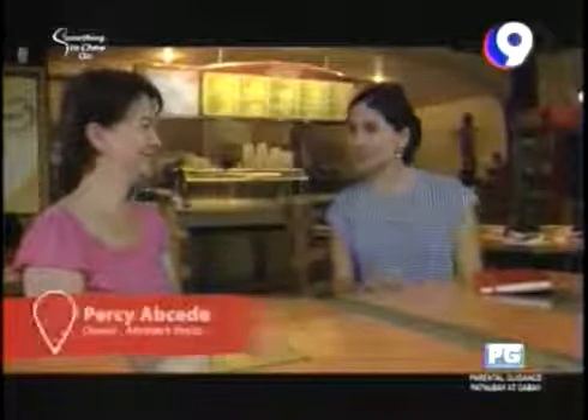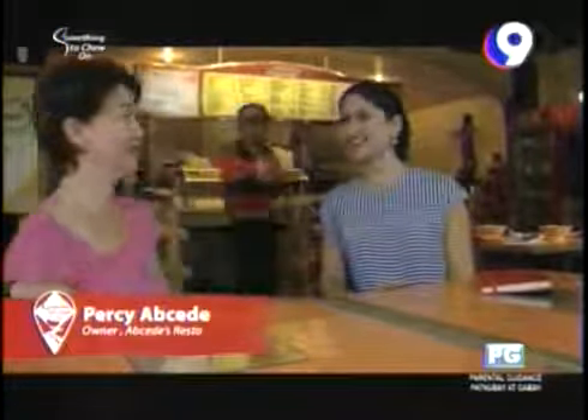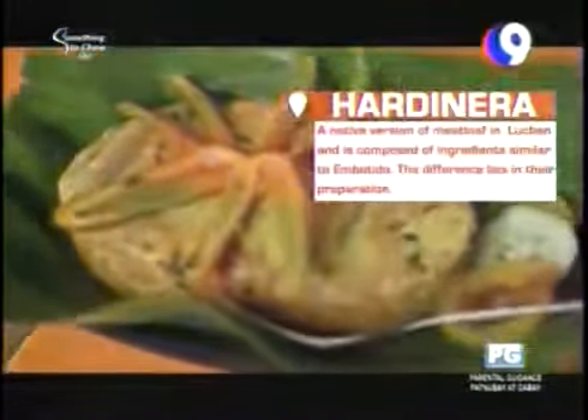The host thanks Ms. Percy for the behind-the-scenes look at making Hardinera. She notes it's like an embutido meets a meatloaf — shaped like a leche flan but all meat. Ms. Percy confirms it's a specialty of Lukban, traditionally served at fiestas, baptismals, and birthdays — a special occasion food.